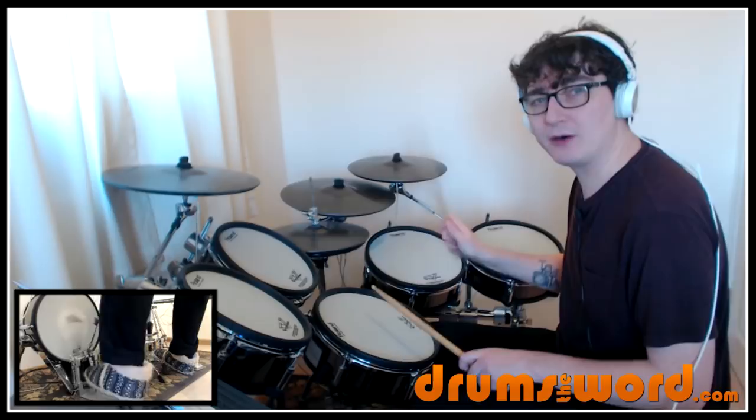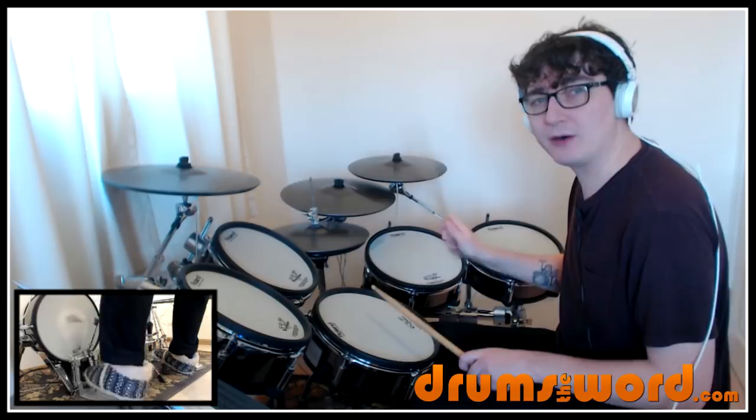By the way, what I was doing there — the hi-hat was ever so slightly open. My foot just went up ever so slightly. It's not like a full open for that effect. Or you can have it closed. It's up to you.